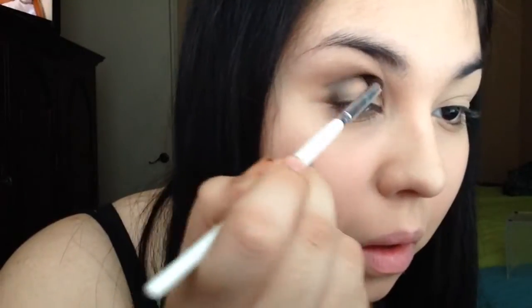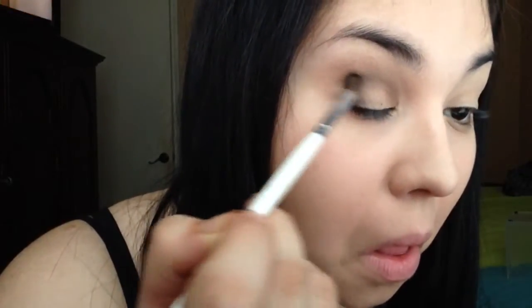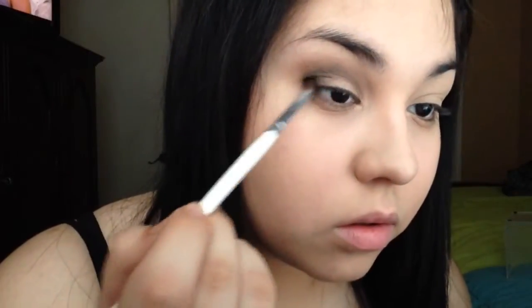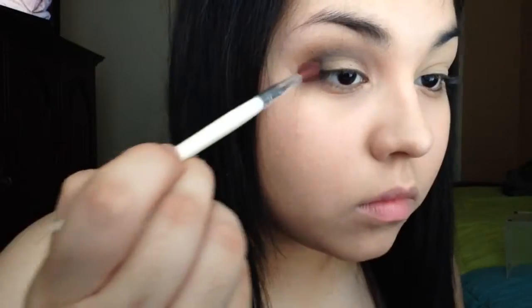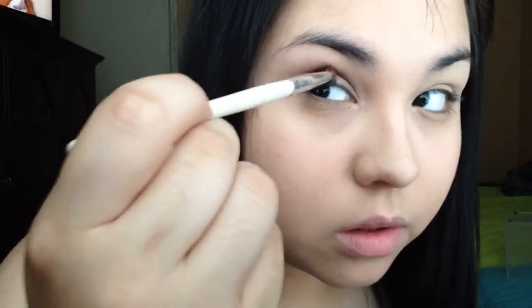I'm going to take that round crease brush — like I said, it's kind of like a deep detailer brush, it's really small so it gets into all the crevices — and I'm just going to be smoking that out. Then I'll take my big fluffy brush and blend all of that out, just to make everything seamless and blend smoothly.